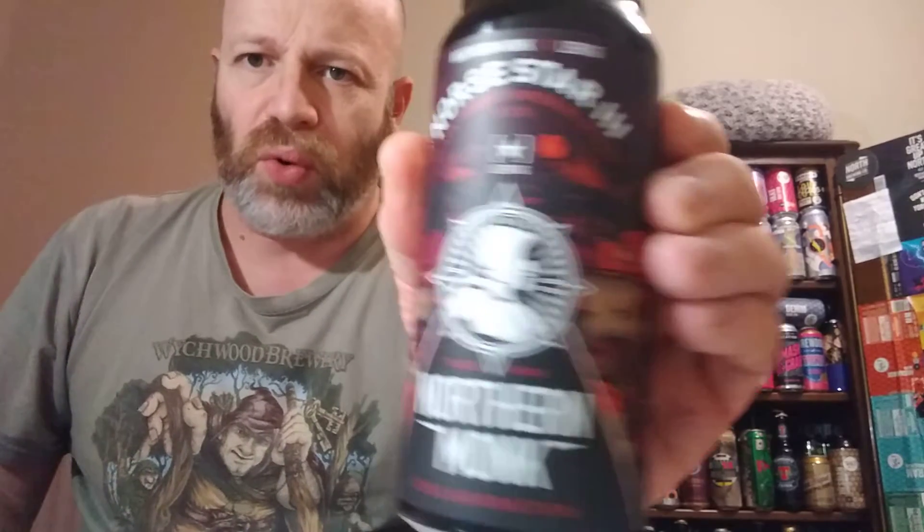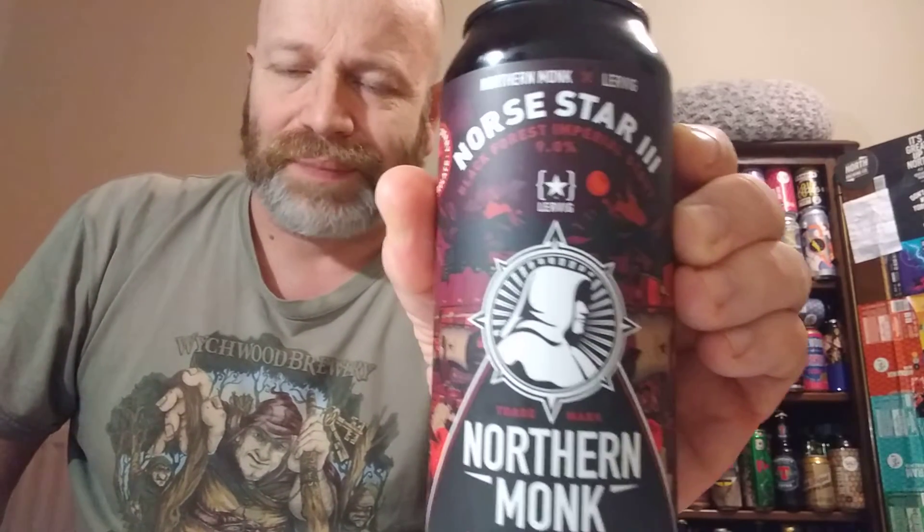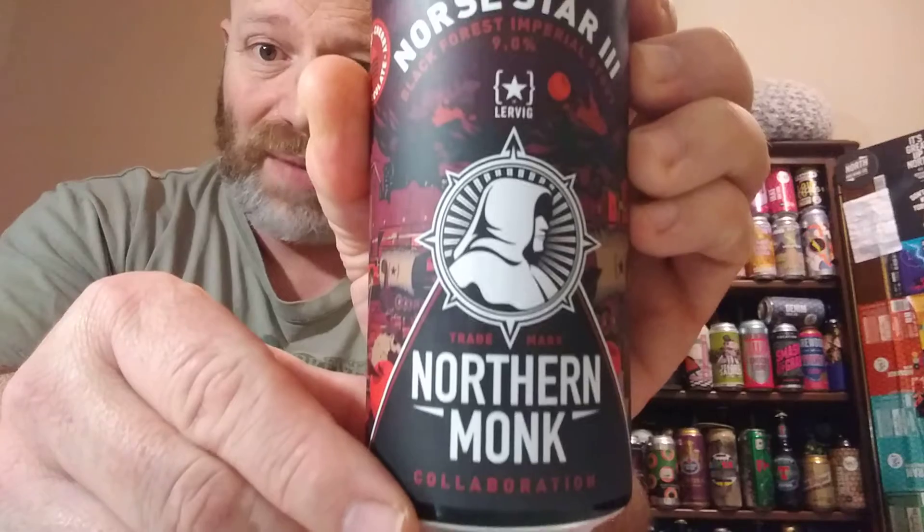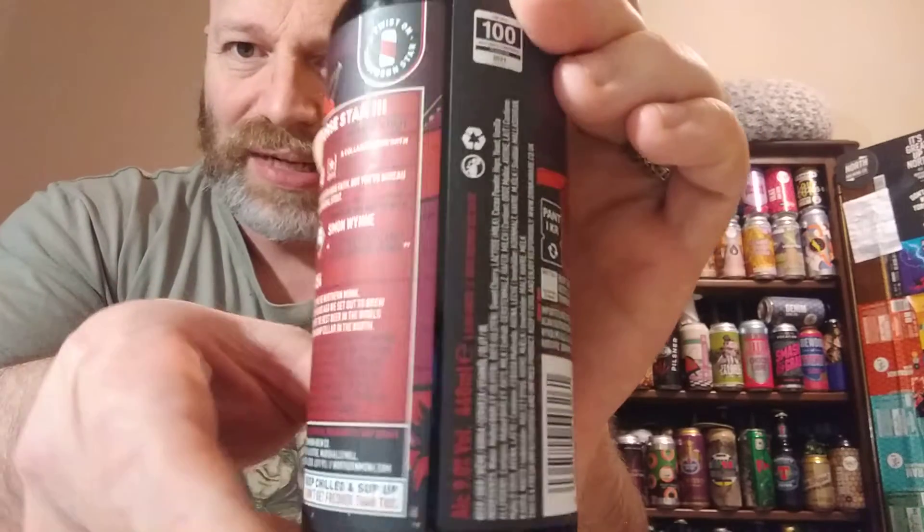Cheers everybody, welcome back to another beer review. In this one we've got a Northern Monk Lurvig collaboration from Morrison's. This is the third variation of this beer and we've got a can of the Nor Star 3. This is a black forest imperial stout clocking in at nine percent.